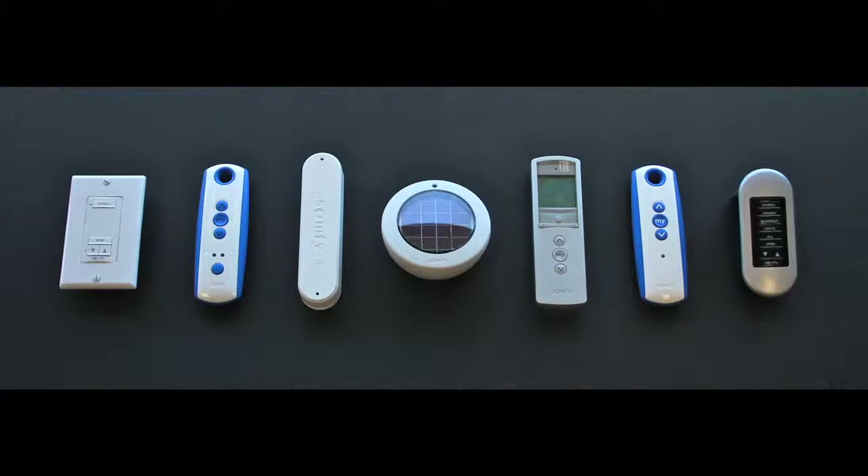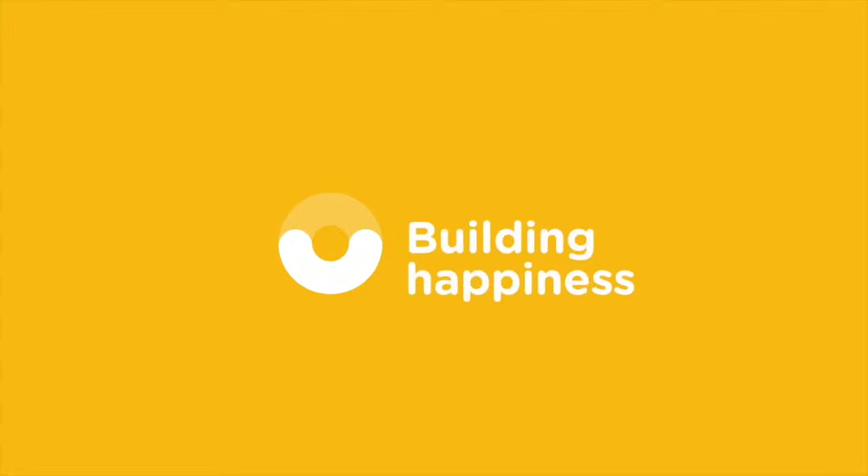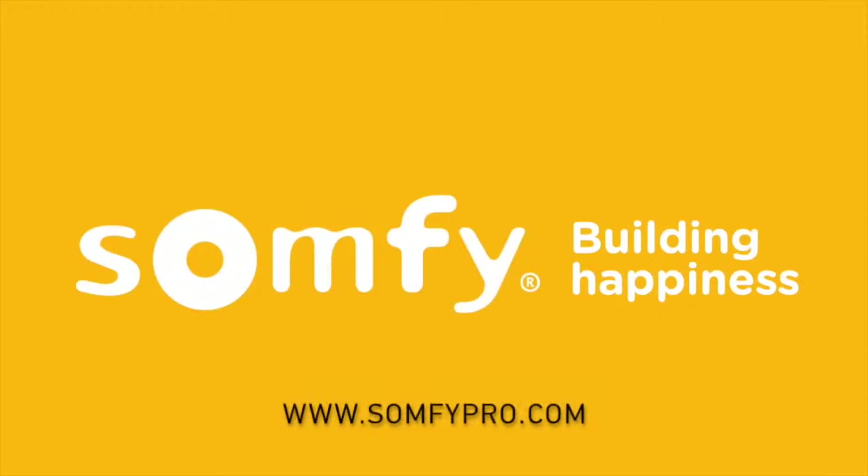Now is an ideal time to install and add any additional accessories such as sun or wind sensors, wall switches, and timers. Please visit SomfiPro.com to watch all available videos. Enjoy your Somfi motorized awning.